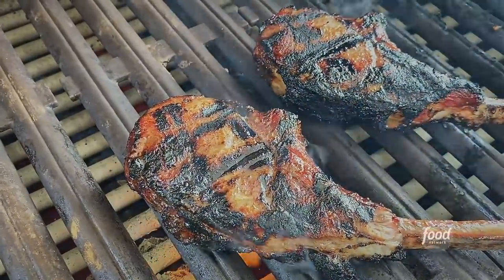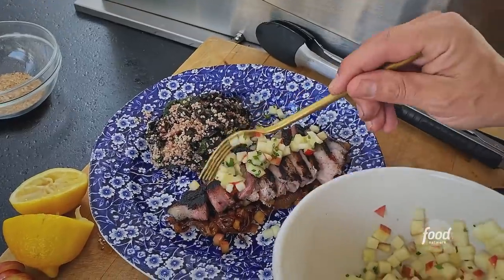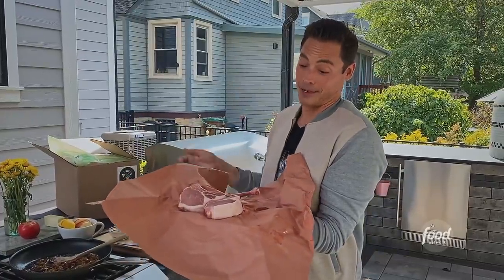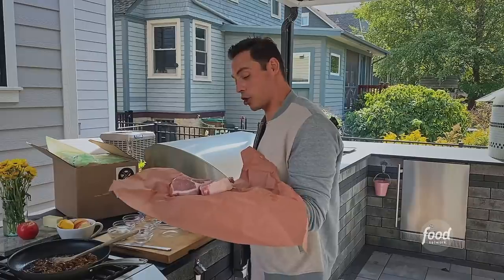Pork chops go hand in hand, especially when you pair it with apples. Look at that — tomahawk pork chops. So you even get more bones, something more to chew.